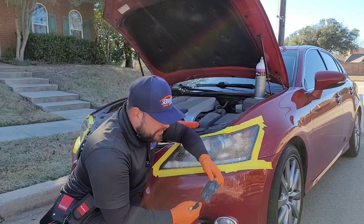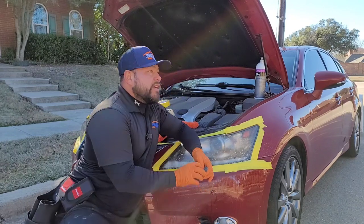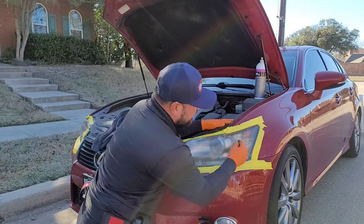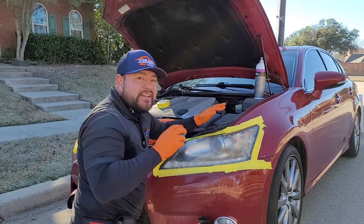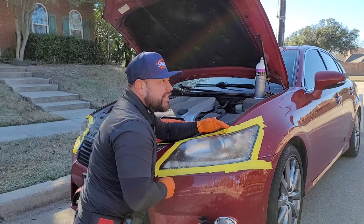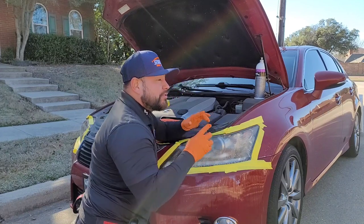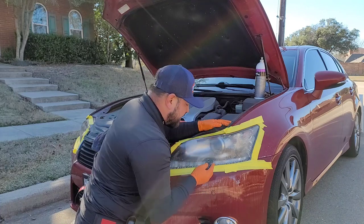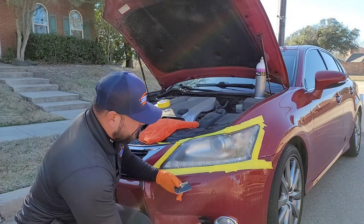What's going on guys, God bless you. Carlos here with Serrano's Mobile Detail in Dallas, Texas. Thank you so much for joining me in today's video. Today's video - I hope it doesn't create controversy - it's the battle of headlight restorations. I want to talk about two types of headlight restorations: a headlight enhancement and a headlight restoration. Those are two different things, two different pricing, two ways of doing it. What's the best way? That's what this video is about.